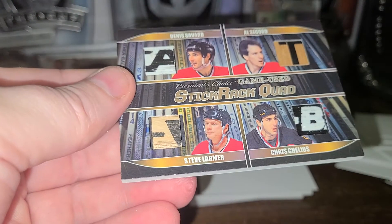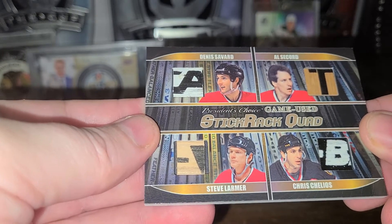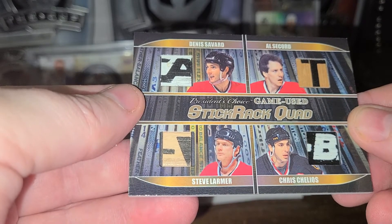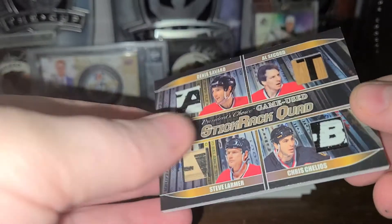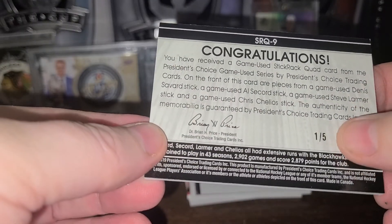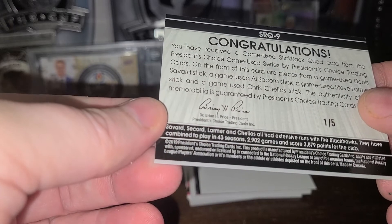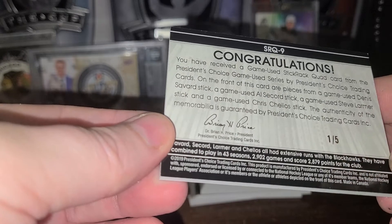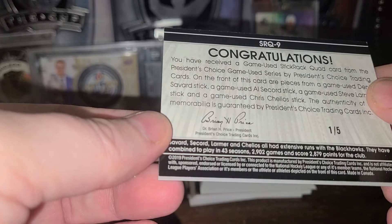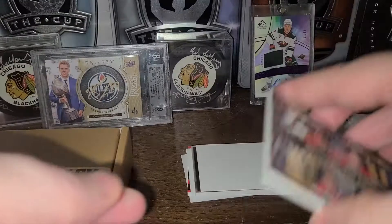Next card — we have a quad. Chicago Blackhawks one. Nice, that's my team as you know. We have Dennis Savard, Al Secord, Chris Chelios, and Steve Larmer. Quad rack stick quad. And this is 1 of 5. That is the sauce — I love it. It actually has some stats down here. They have combined to play in 43 seasons, 2,902 games, and scored 2,879 points for the Blackhawks.